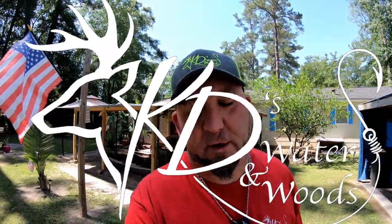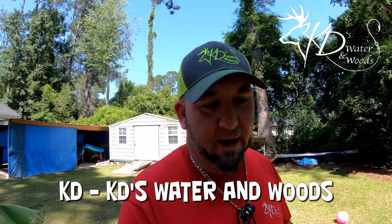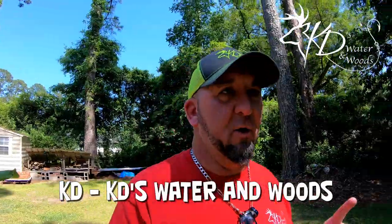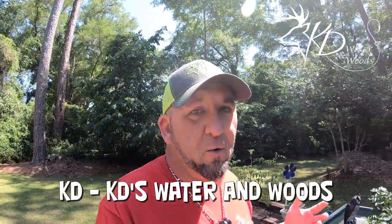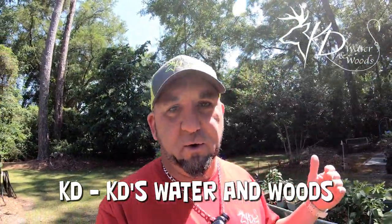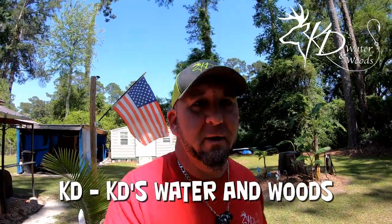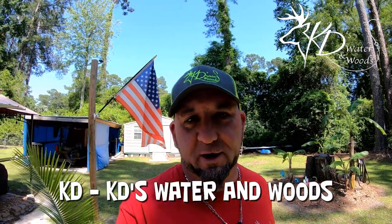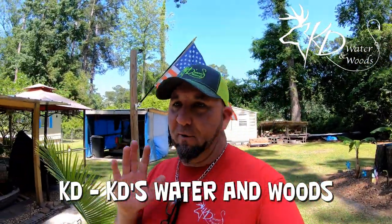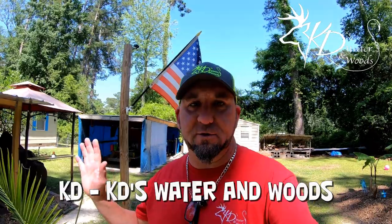Welcome guys to another video here at Katie Water Woods. Thank y'all for joining me. I want to do a quick video on a new toy that I got that's going to help me bring you guys more adventures here at Katie Water Woods. I hope y'all like it and enjoy the videos to come. I've been wanting one for a long time and I finally broke down and got one. So without further ado, let's check it out.